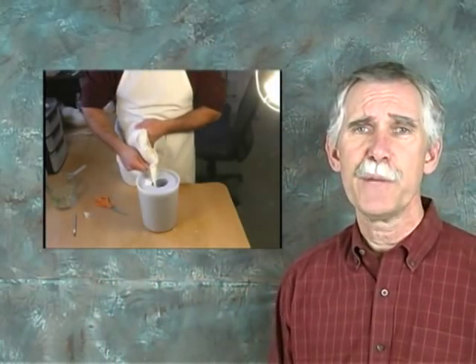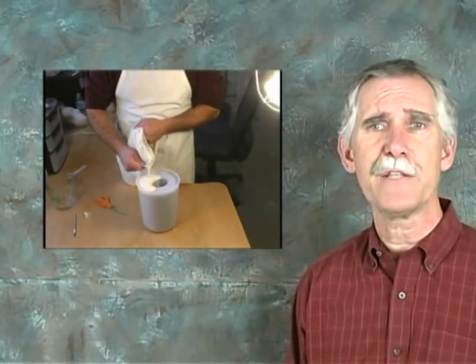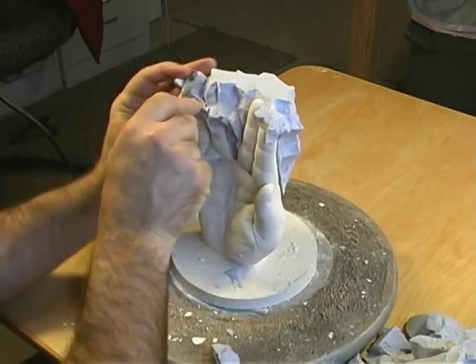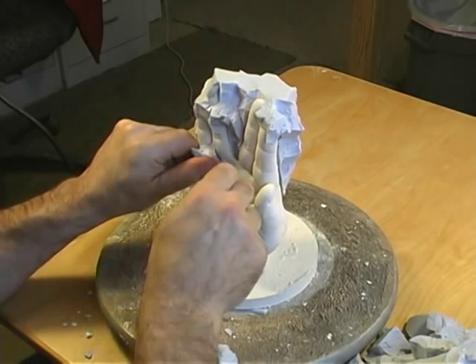Since Life Casting is a molding and casting process, a suitable casting material must be poured into the Alginate mold to produce the Life Cast. Most of the time, some type of gypsum cement, which is similar to plaster, is used. When the gypsum sets, it produces a Life Cast that is as hard as stone.